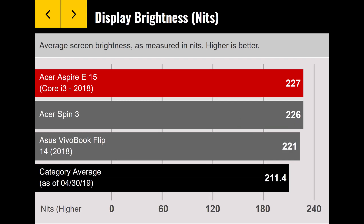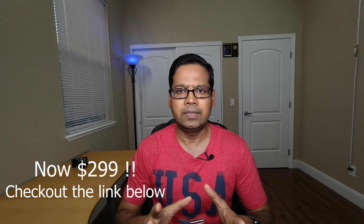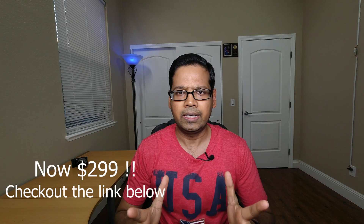More importantly, at a skewed angle, the brightness of the screen is still decent. Talking about brightness, it's around 227 nits, and if you look at the comparison with other laptops in this price category, it's actually right at the top. 227 nits of brightness is good enough for any kind of indoor use — whether you are in a classroom, a bright office environment, or at home. Don't expect to use this in bright sunlight, but for a $330 laptop, the screen is very good.